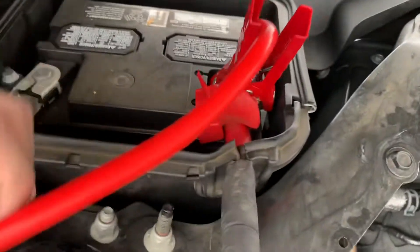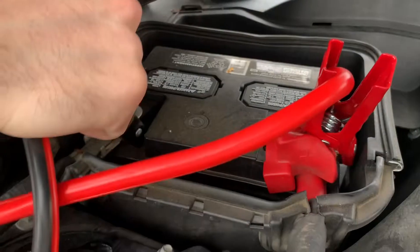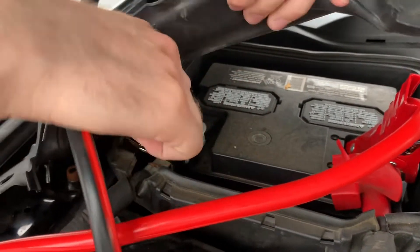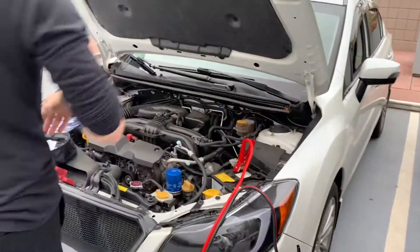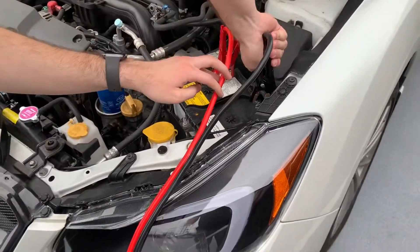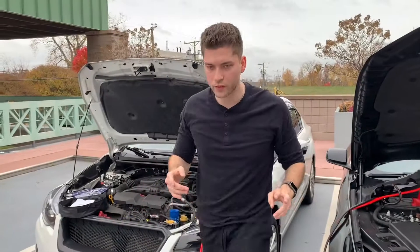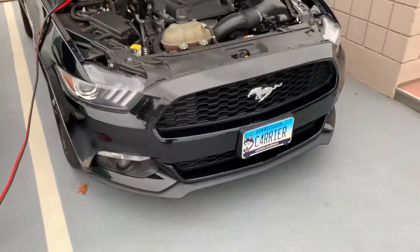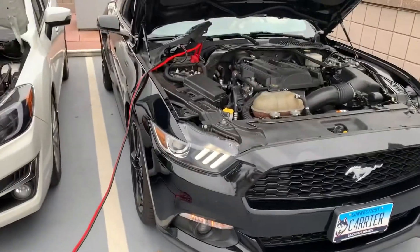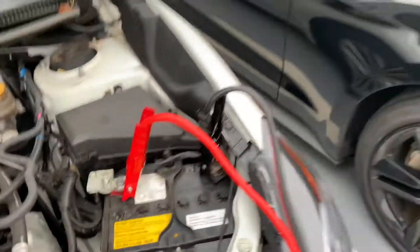Leave the cars off — obviously the dead car won't start, but leave the jumping car off too while connecting. Then we're gonna put the black cable on. Once everything's connected, first you're gonna start the donor car, and now I'm gonna start my car.